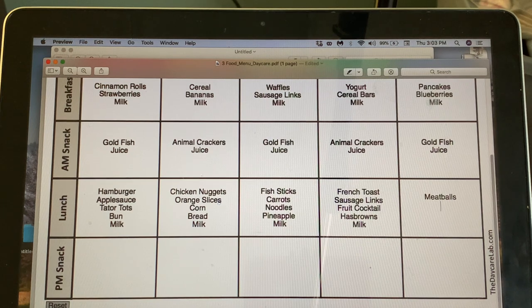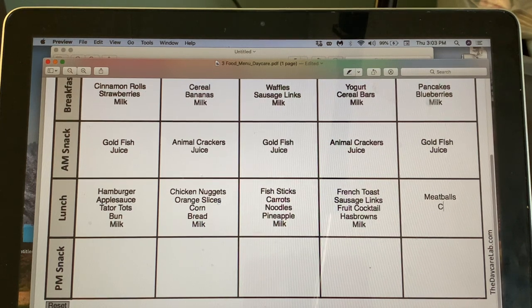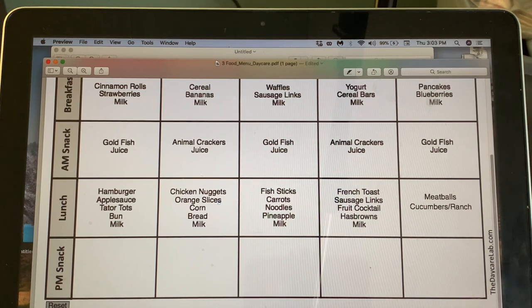Last day — Friday — we'll do meatballs. We already have pineapple with fish sticks, so let's do cucumbers and ranch. The problem is I can't do stovetop pasta since I don't have the proper ventilation per the fire marshal. I know you can make noodles in the oven, but I think I'll make the pasta at home and reheat it — I'll check with my licensing lady to confirm that's allowed.